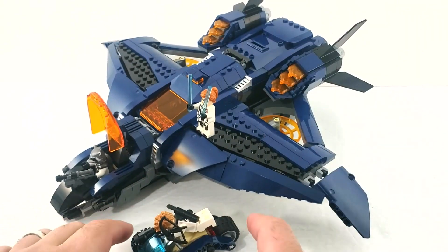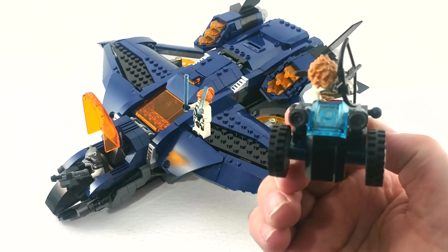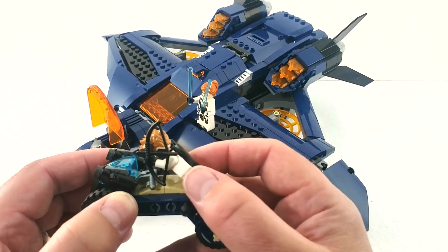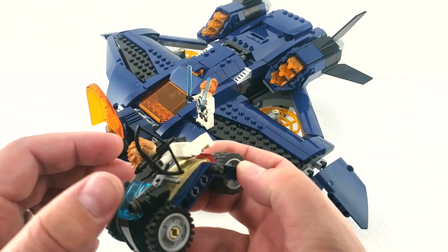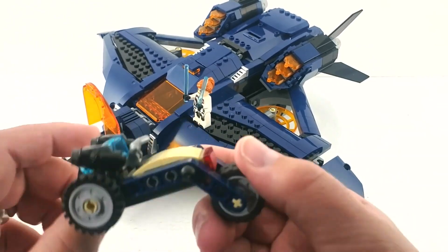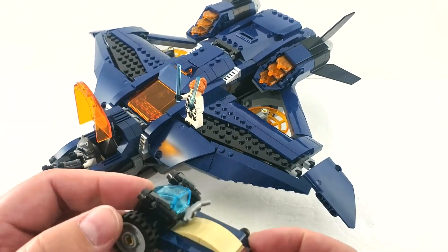Before we get to the main build, we've got the little side build — and that is this right here, which is a reverse tricycle, motorized tricycle. It's a kind of weird-looking vehicle, and it's really strange how you ride it since you basically lay down on it. The only way the figure stays put is if he's holding the handlebars. There are no studs — smooth round surface — and then just the handlebars. It looks kind of interesting but doesn't work great functionally for minifigures.